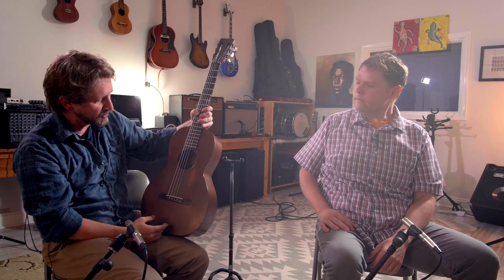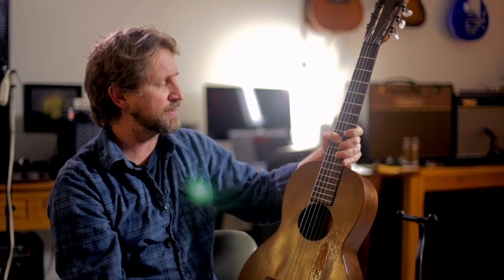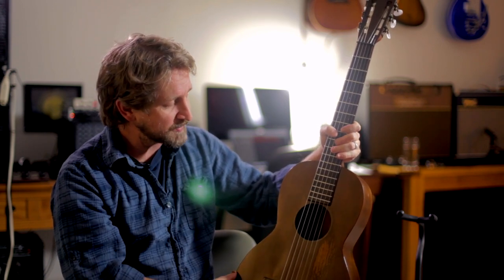This guitar has souls in it — an incredible history. I contacted Jason at Martin's archives and museum, and he gave me specific information: construction began March 24th, 1930, and was completed around April 22nd. He told me about the whole Number 25 designation — how it's really just a 217 with the binding removed to drop the price back to $25.